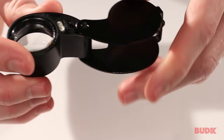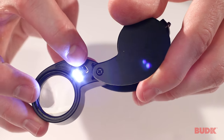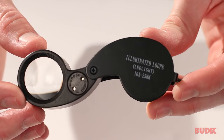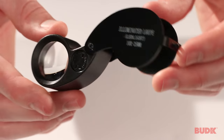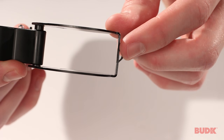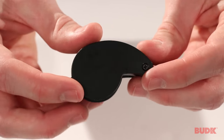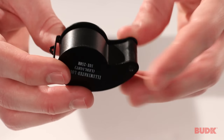It's got two super bright LED bulbs so you can illuminate whatever it is that you're looking at in any situation. It does include a little spot if you wanted to add a lanyard. It folds up to a compact size, so if you wanted to keep it on a key chain or in your pocket, you've got that option.